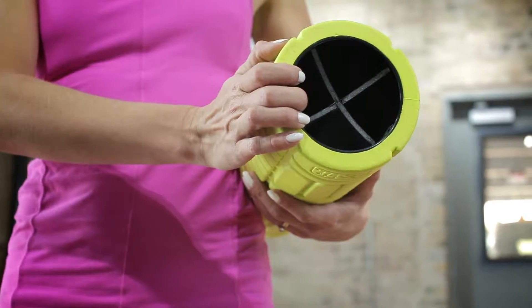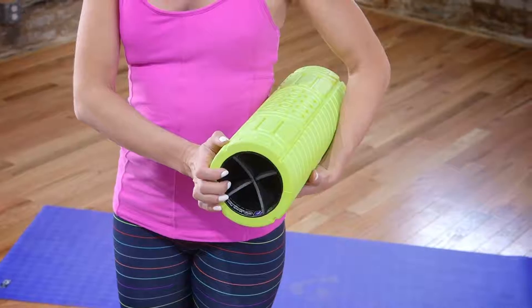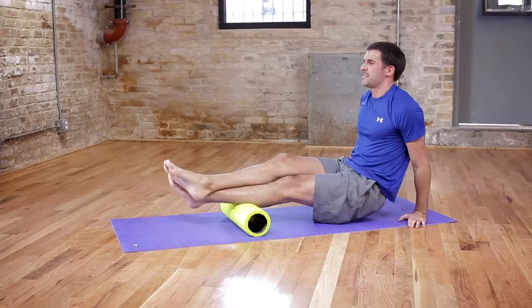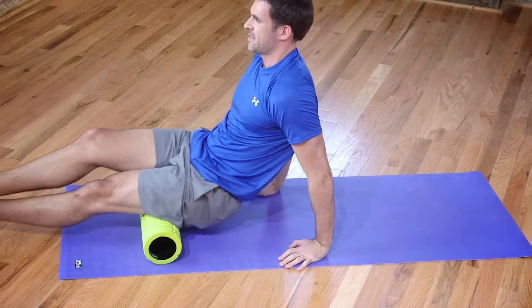The 18-inch Go roller featuring the new ultra-fin design is my go-to roller for pre and post workouts. The new ultra-fin design gives the core of the roller more firmness, allowing it to support maximum body weight without flexing or breaking.